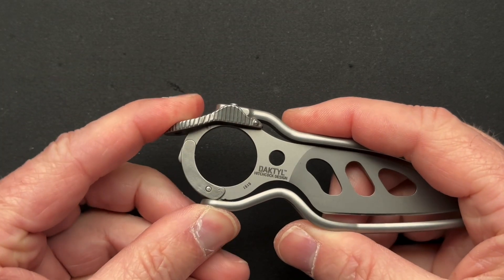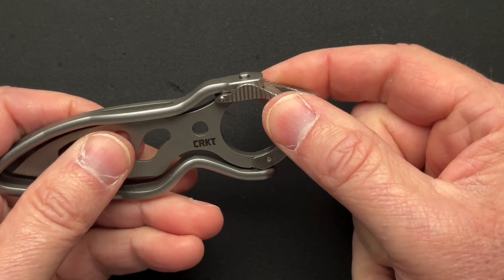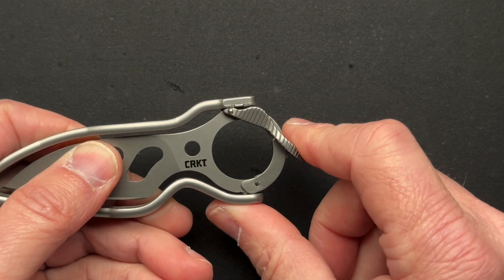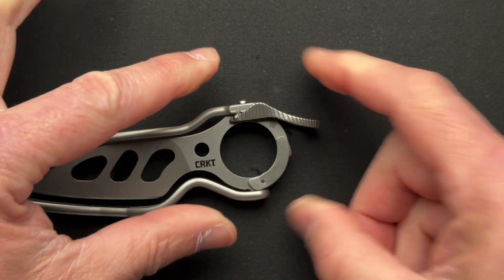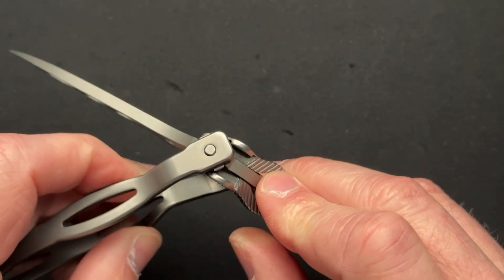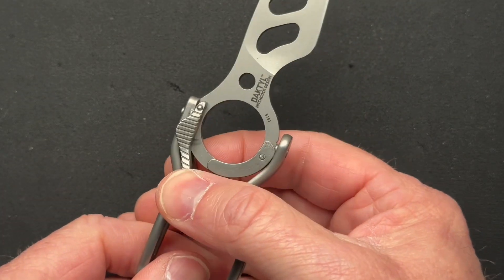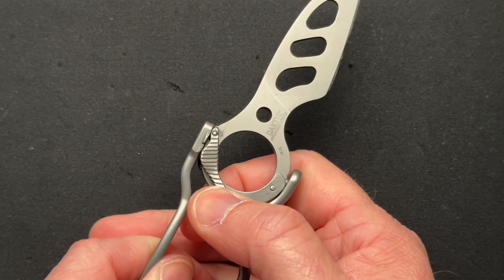The locking mechanism or the opening mechanism is very odd as well. You have this little tab here and it takes a minute to figure out how to do it — I did that during the unboxing. Basically you pull it out or push it in. When it's in, it's locked; the blade's not going anywhere. When you pull it out, now you have the ability to push down and it basically springs open the frame. Then you can just twist it, because the frame is held in between these two points here, and now it's open. You can then lock it again — push it down and rotate it in.